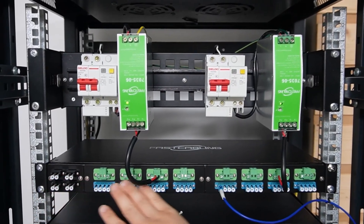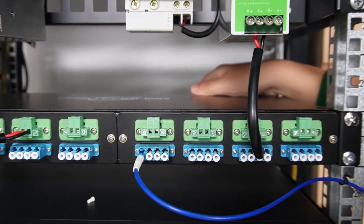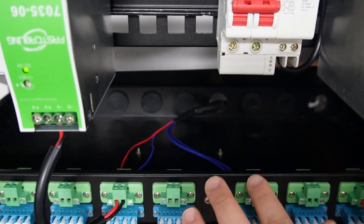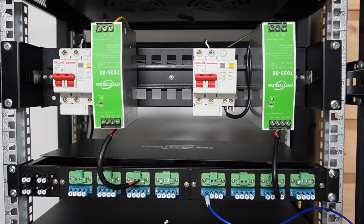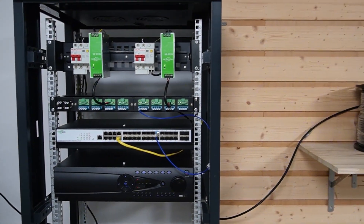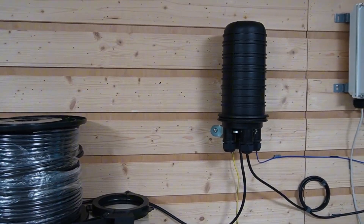This is our termination box. It gives us clean strain relief and easy patching — the fiber lands on the LC connectors inside, and the copper lands on the power terminal block. Everything is labeled and protected inside the box. So if we ever need to service or expand, this box is the first clean handoff. Our composite cable leaves the room in one piece, fiber plus power, from the termination box in a single armored jacket heading out to our station.